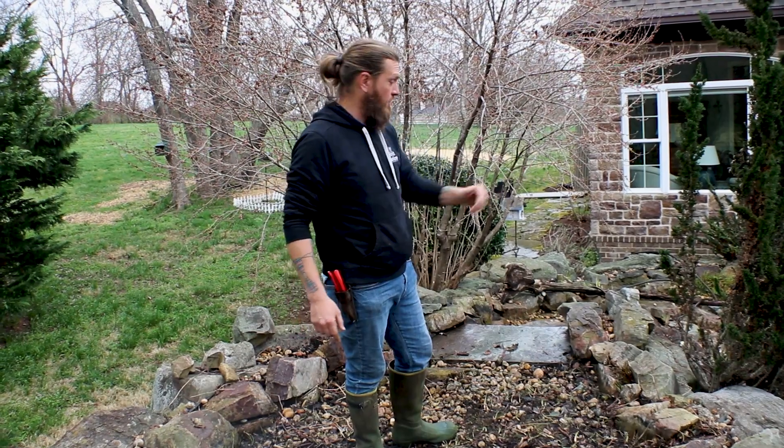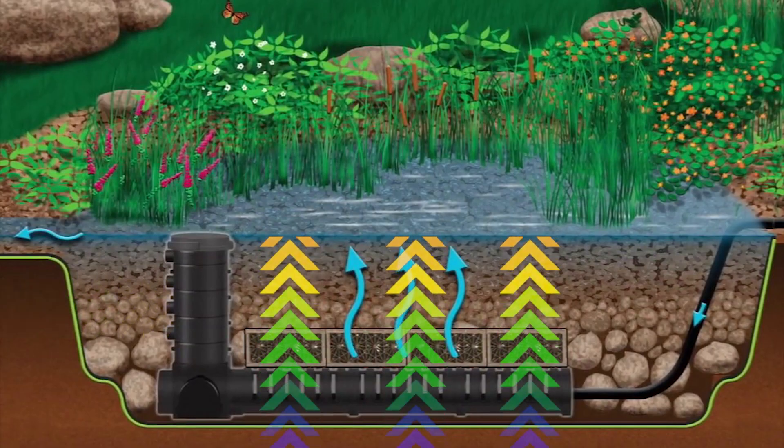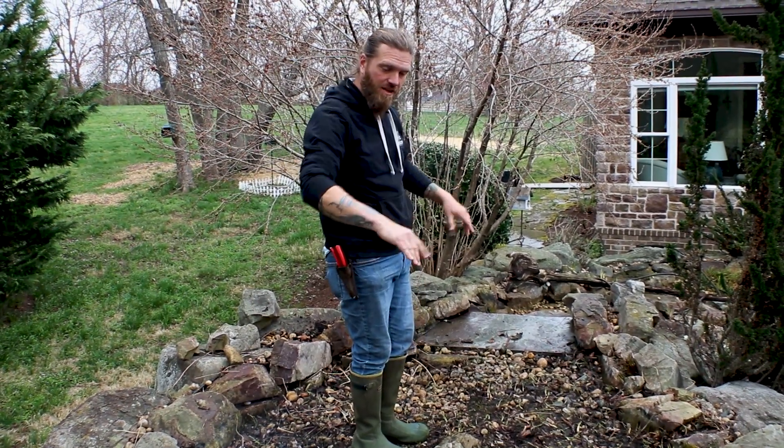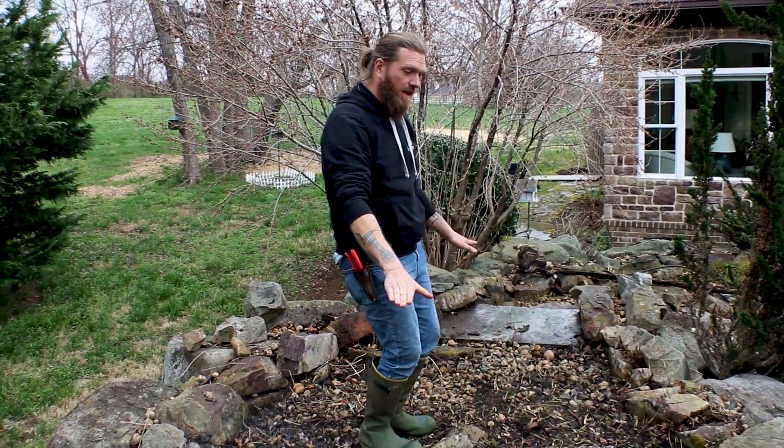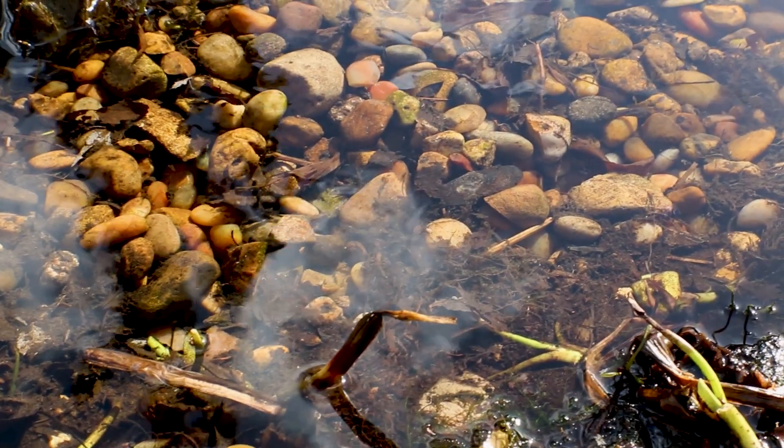The reason this was installed was to provide the proper bio filtration for a pond this large. Basically what happens is the skimmer pulls the water in just like normal, pumps it up through here, and what we have here is a giant basin just like you would on a pondless — but instead of the water flowing into it, the water is pumped into the bottom and it wells up very slowly, very evenly through all this rock and gravel.